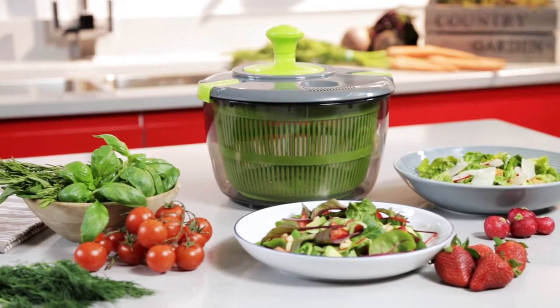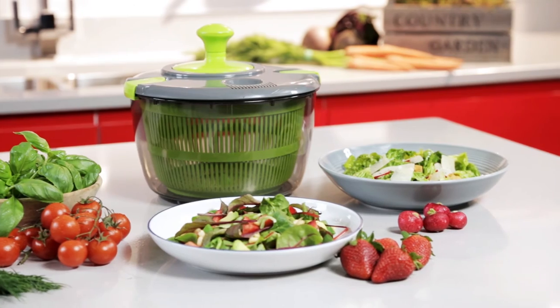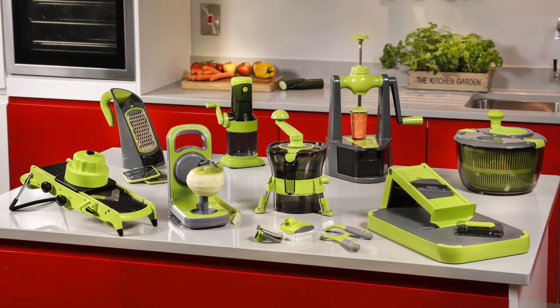A non-slip base and secure lid prevent mess and spills. Eating healthy has never been so easy with the Tower Salad Spinner, part of the new health range from Tower.